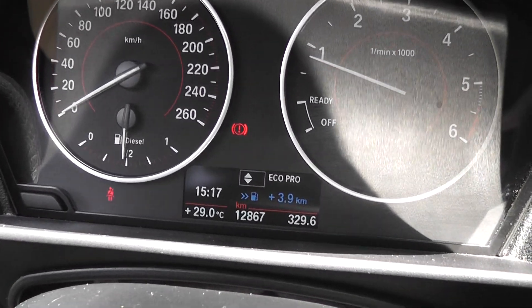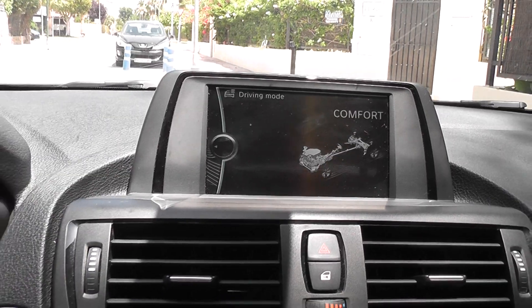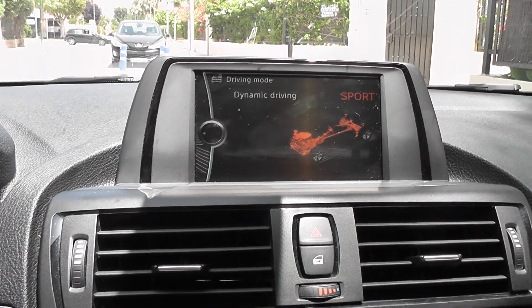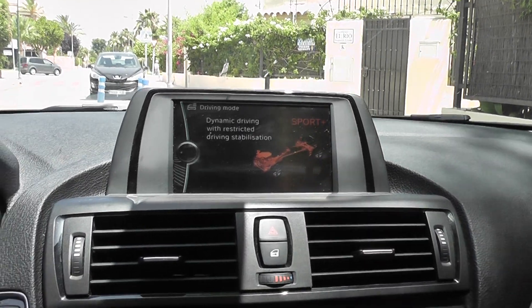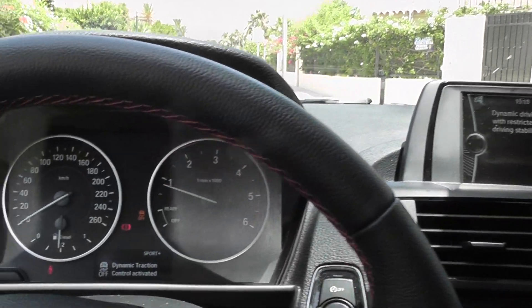Also, the Sport model comes with different driving modes. If you look at the dash here, we're currently in Eco Pro mode, however we can change that to Comfort, Sport, or Sport Plus. Sport Plus mode means that the traction control is taken off, which means you can slide the car about a bit.